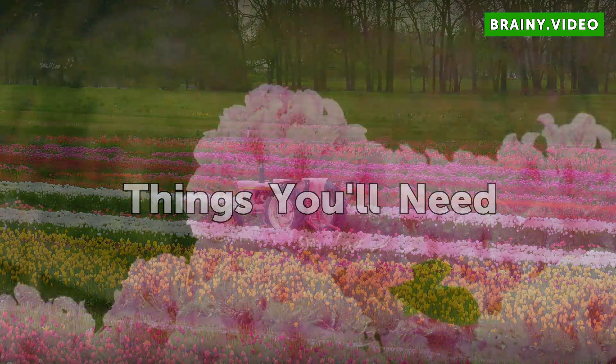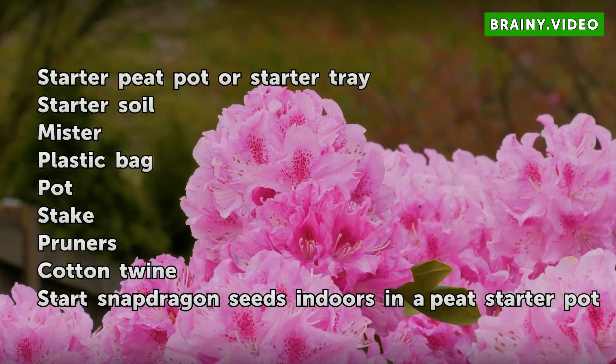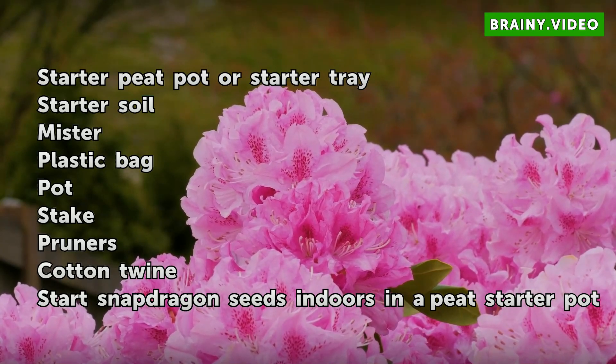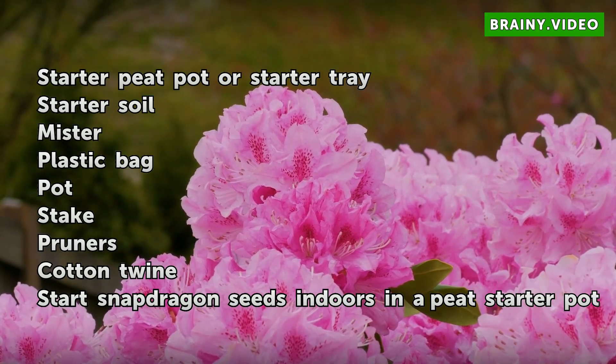Things you will need: Starter peat pot or starter tray, starter soil, mister, plastic bag, pot, stake, and cotton twine.